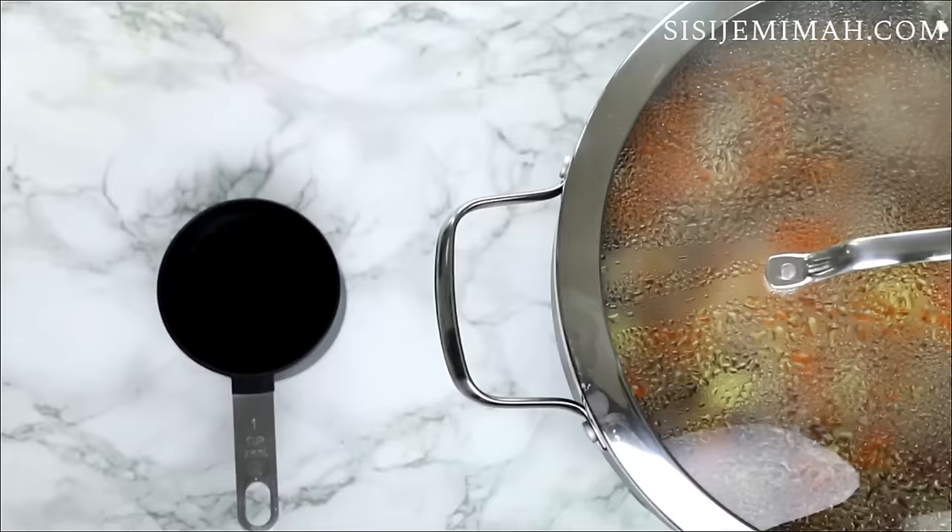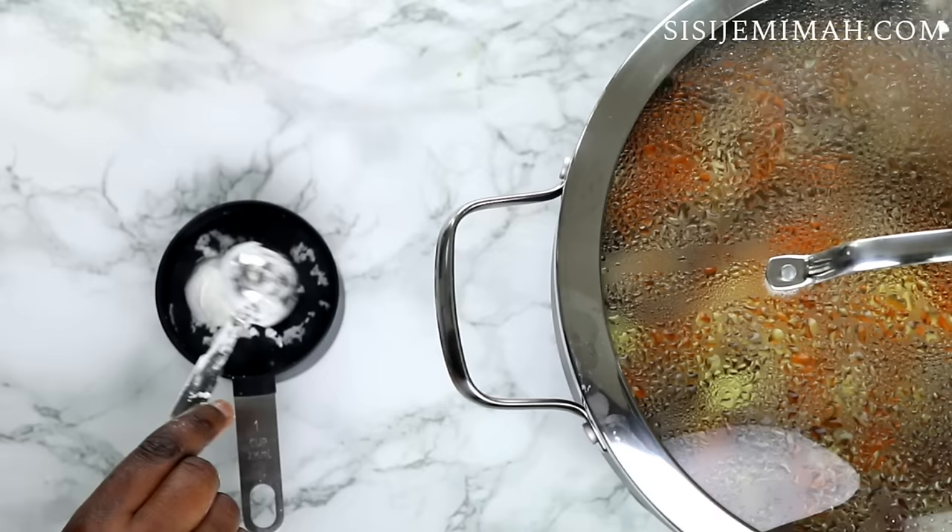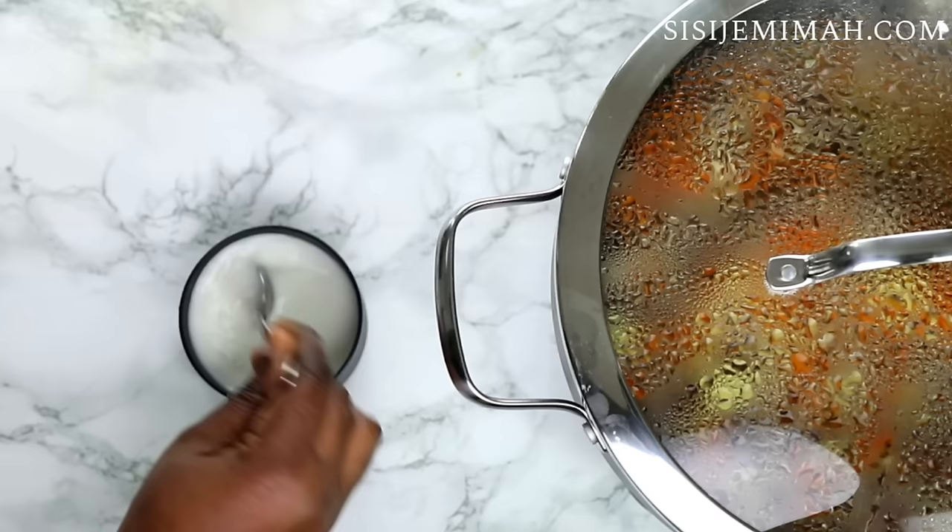While I'm waiting on that, I'm going to make my cornflour slurry. I'm going to add some water into a cup and then add some cornflour, mix thoroughly, and set aside. I should also mention that if you haven't got cornflour, you can use plain flour.